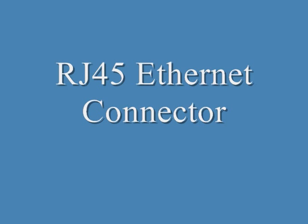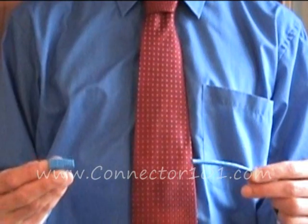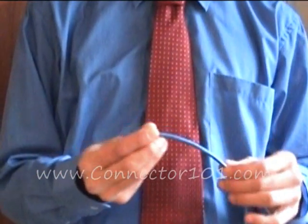This is an instructional video on how to install an RJ45 connector onto Cat5 cable. The first thing that you need to remember to do is slide the boot onto the cable.